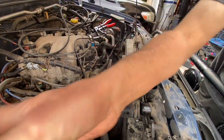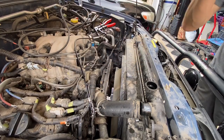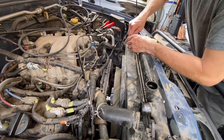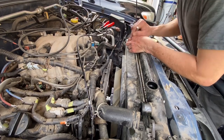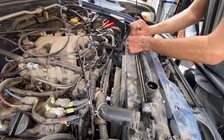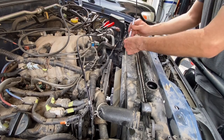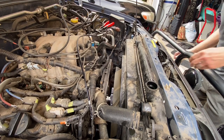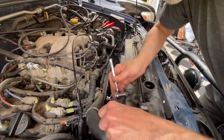Next we've got these two 10-millimeter bolts right here that hold the fan shroud on. We can take the whole thing out actually - amazing. It'll take no time at all.